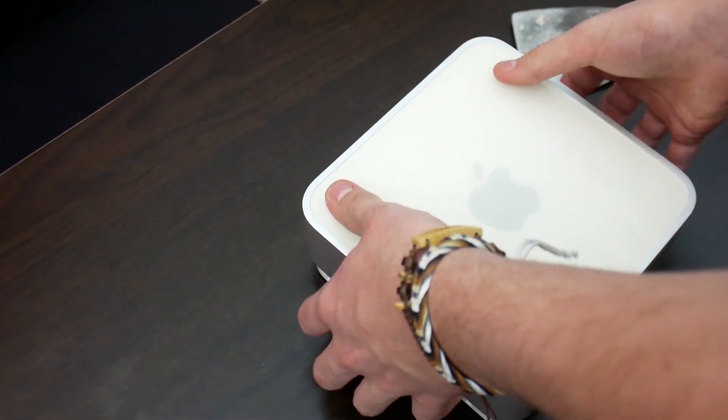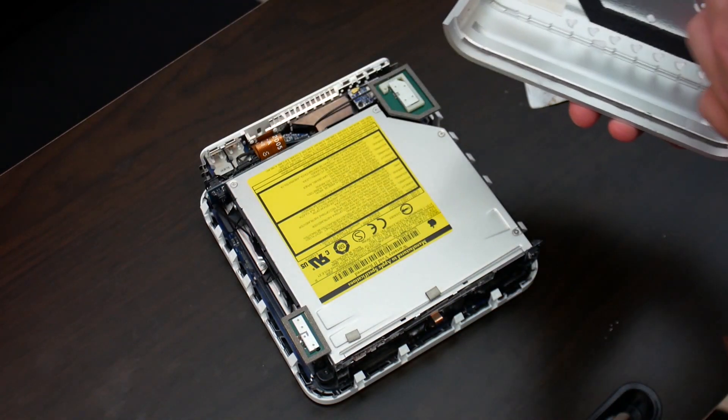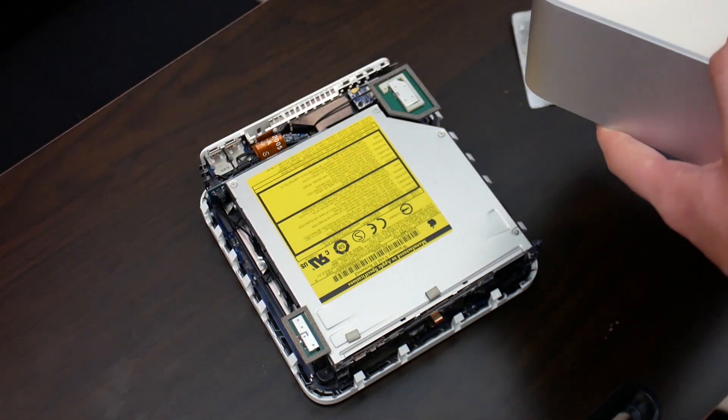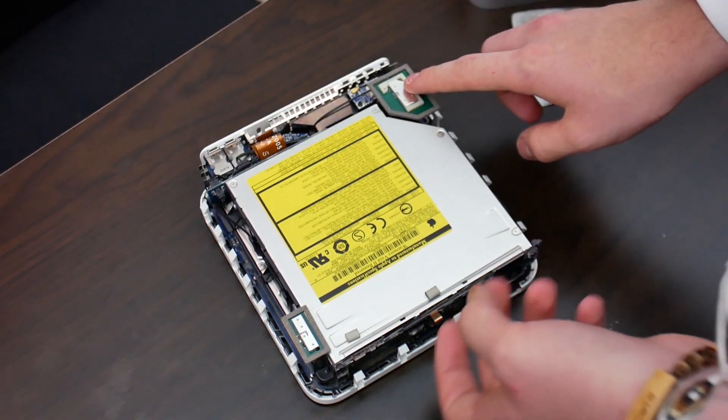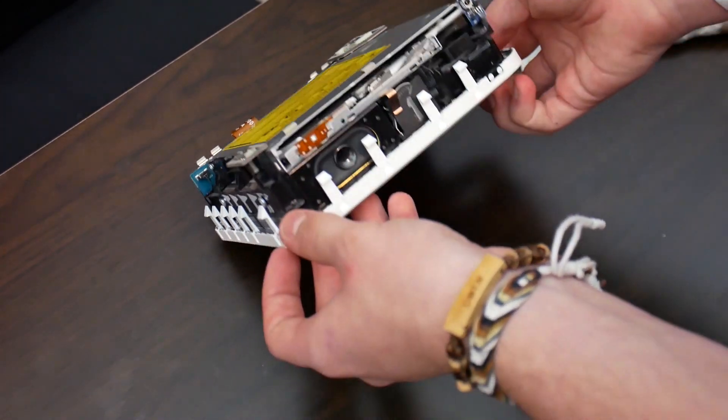We just need to slide that off. And this all looks pretty familiar — except this time we've got AirPort and Bluetooth in this model.